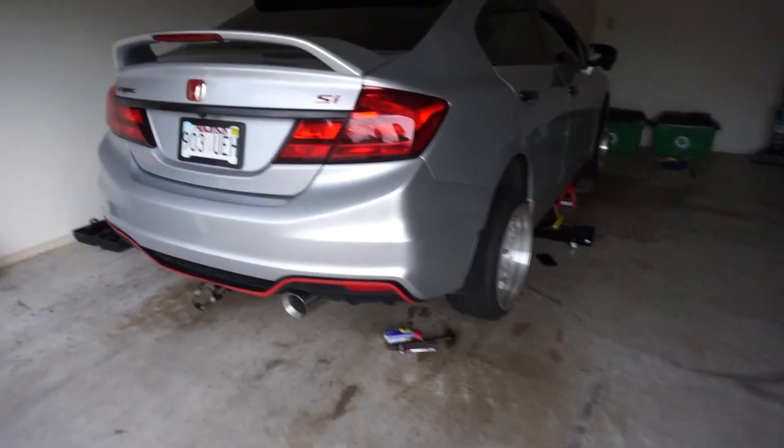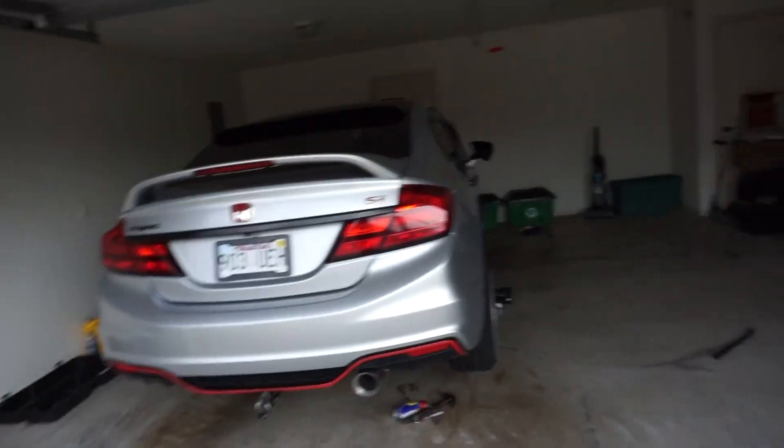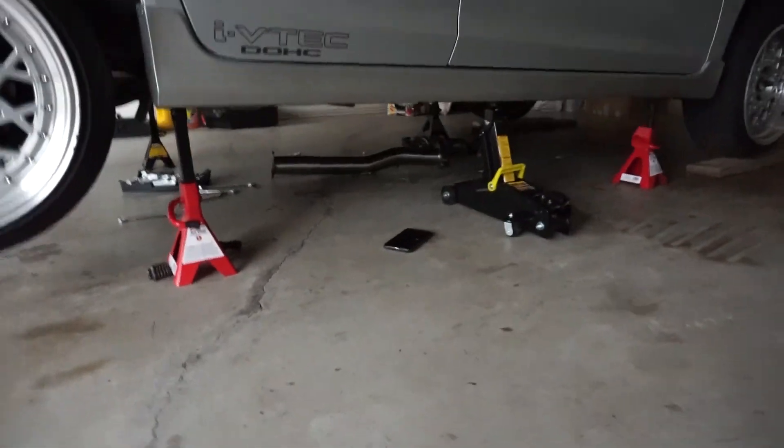Check this out — so we got the exhaust on, right? But if you look closer, only part of it's on. These flanges, the holes are not big enough to go on that cat right there. What that means is I'm going to need to dremel that to make the hole bigger so the whole exhaust fits. I'm going to go to my friend's shop and we're going to see how that goes — hopefully he can dremel it, make the hole bigger so I can fit that last pipe on.